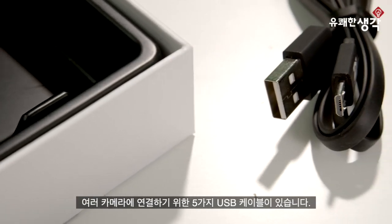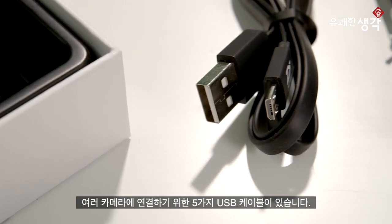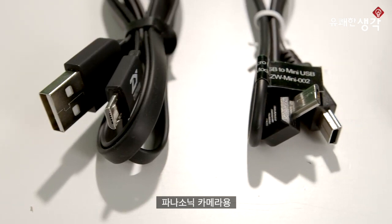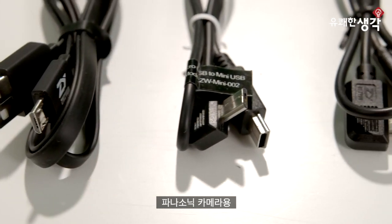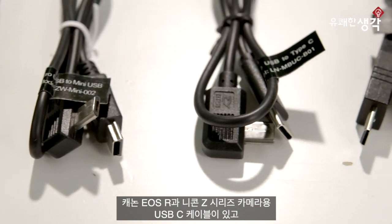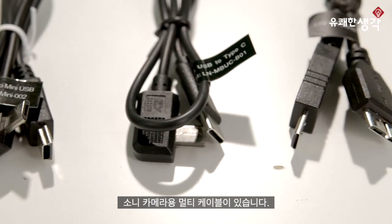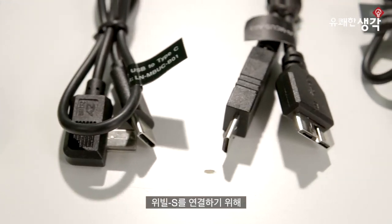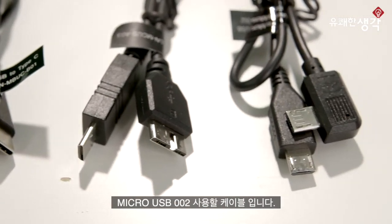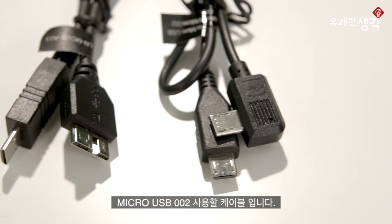We get five different USB cables for connecting to various cameras. There's a mini USB cable for cameras like the Canon 80D, a USB-C cable for Panasonic cameras, the Canon EOS R, and the Nikon Z series. Then there's a multi-port cable for Sony cameras, which is the cable we're going to use today. For connecting the module to Weeble S, there's the micro USB-002 cable.